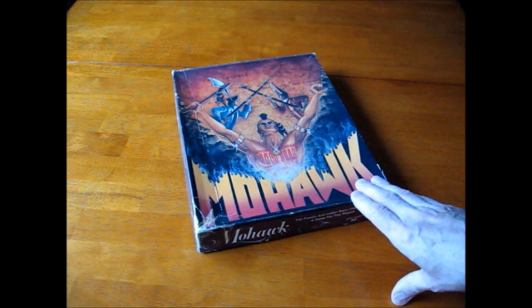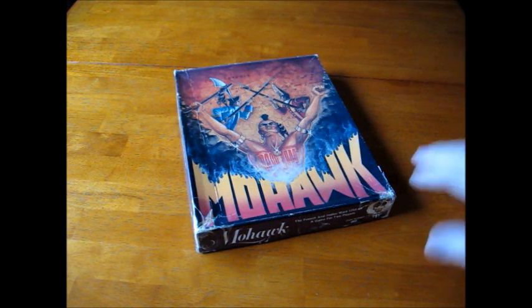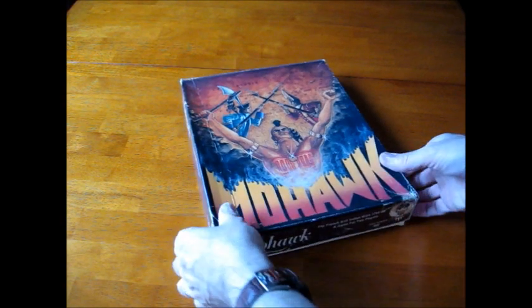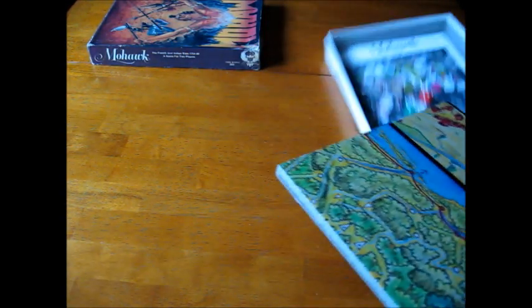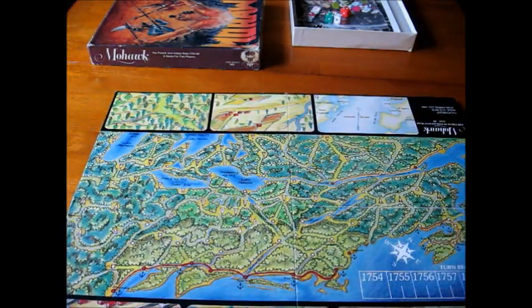I'm going to show you some of the components and the board, tell you a little bit about the game, and take this little review with a grain of salt. It's got some neat artwork on the cover, but the graphics — I'm going to call them cute. They're quite different. But I like the game enough that I actually went to Staples and had the map blown up, because the map itself is very, very small. Take a look, and try not to laugh.